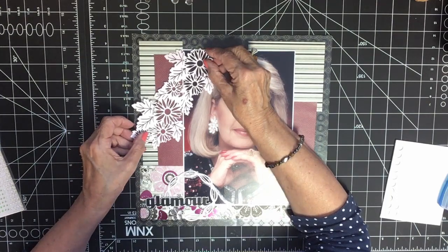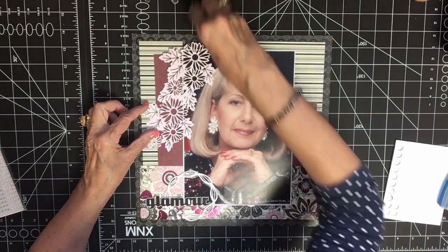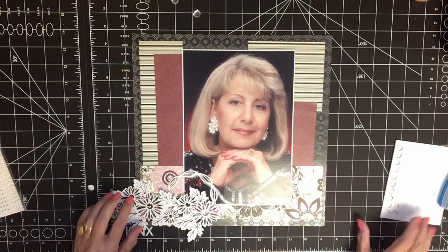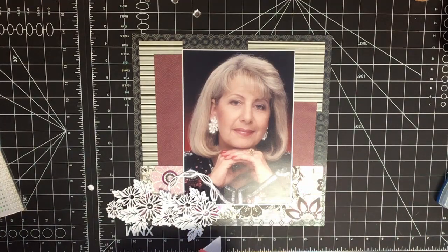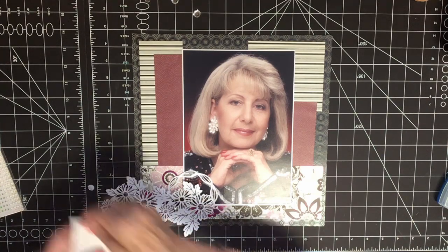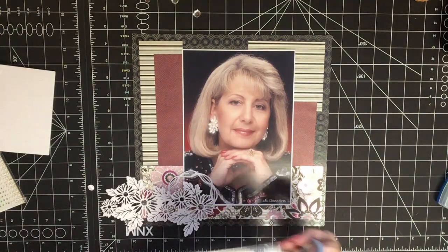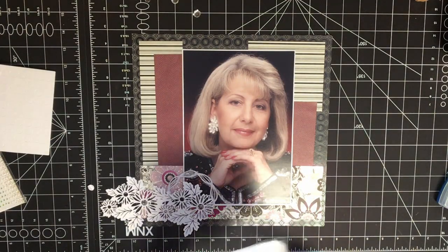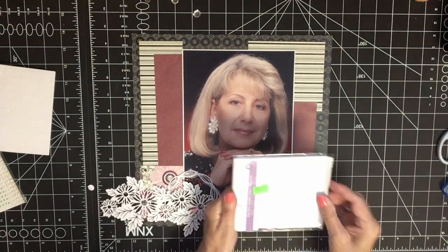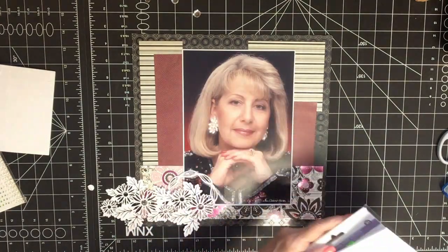I'm going to put rhinestones on but I can't glue them yet, so I'm going to put lifters in the centers of each of the flowers and then I can add a gem on top to lift it up as well. Oh, they're not big enough — I need my bigger ones. Here we go, these are really thick and bigger. I got them at the dollar store — Forever in Time brand, I think.